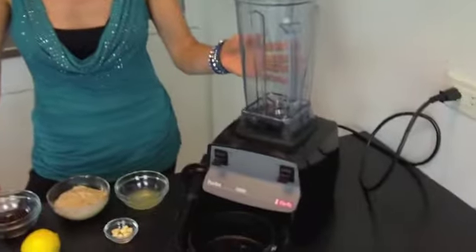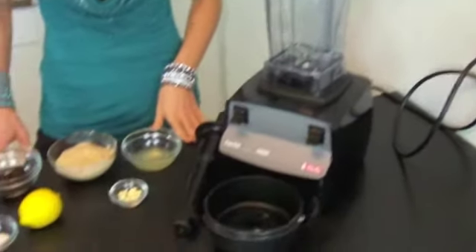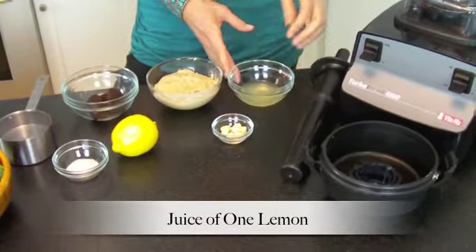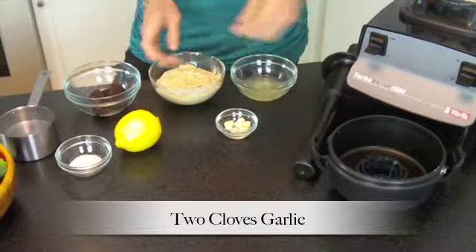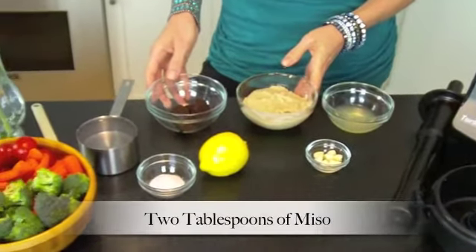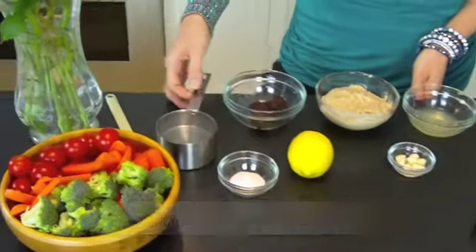A powerful Vitamix is always helpful, but a household blender should work as well. We have six basic ingredients: fresh organic lemon juice, garlic, sesame tahini, miso paste — the non-GMO miso paste — salt, and alkaline water.